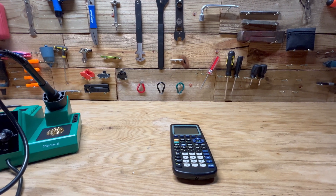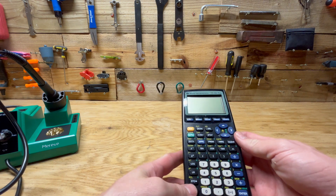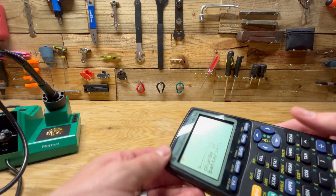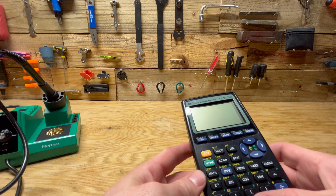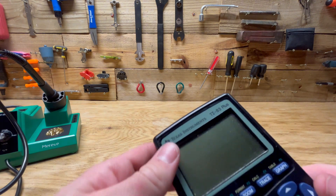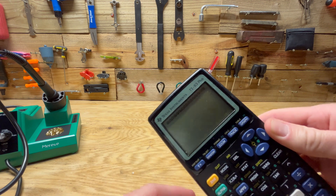Hey guys, welcome back to another video. Today we're going to try and fix this TI-83 Plus calculator. It has a screen issue where the pixels are kind of faded and not showing up. You can see when I type in numbers, the top line shows up but nothing below it, and the top line gets cut in half.